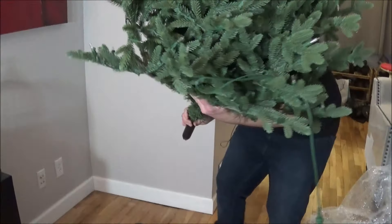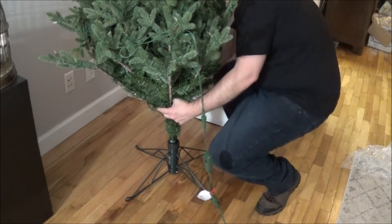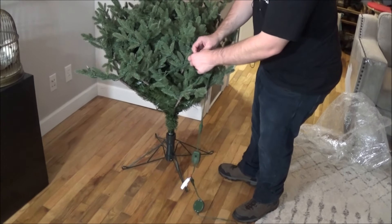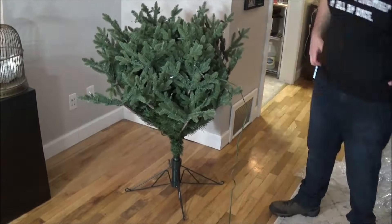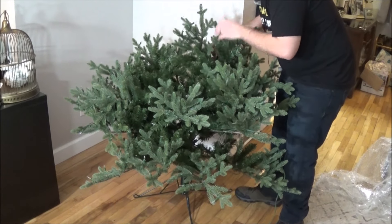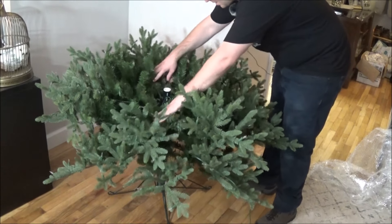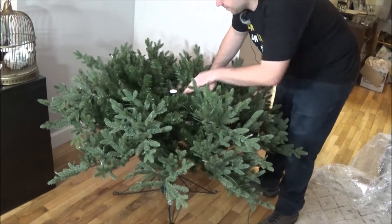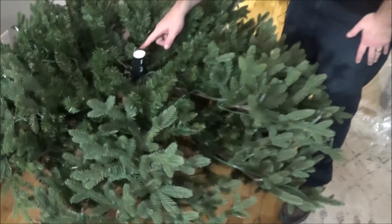It doesn't look like there's any connector for the bottom, so it looks like we just set this guy down in here like that. I'll undo the rest of these cords and fluff this tree out — yep, that's what the instructions say: fluff it out. Alright, fluffed out, for the most part.